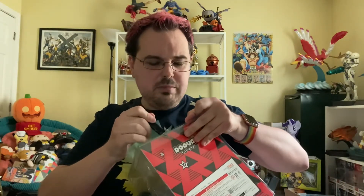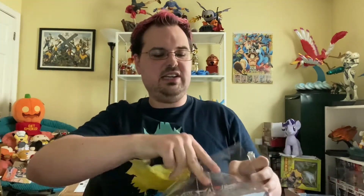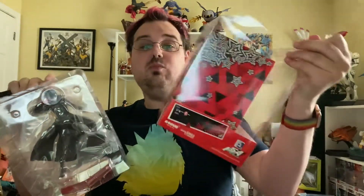So I've got my trusty X-Acto knife and I'm going to X-Acto this open. I've never actually opened a Pop-Up Parade figure before. Alright, I made three cuts there and here we go. This is going to pull right out, and you can see the box has the cool Persona 5 red, black, and white color scheme with the super cool stars.